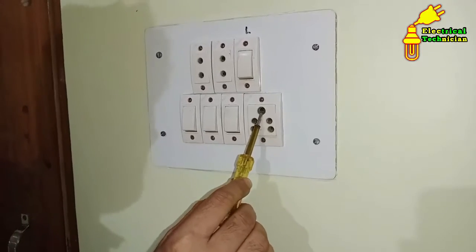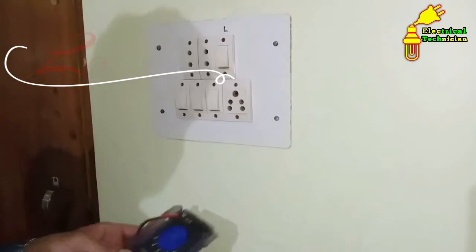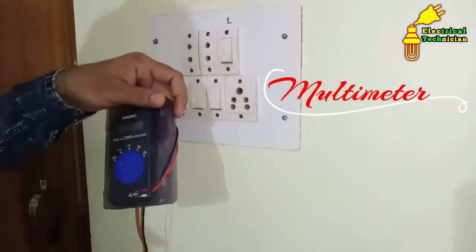To check earthing, there are two methods. The first method is by using a lamp, and the second method is through a multimeter.